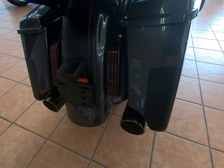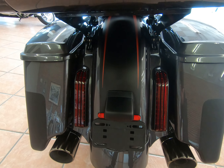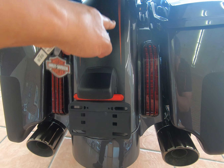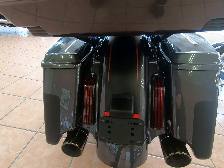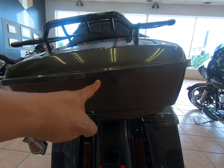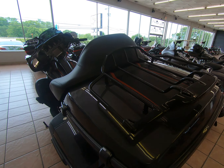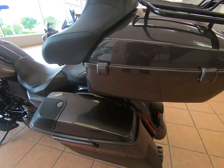Coming around, you do have your stretched saddlebags that come over the exhaust, LED lighting in the spacers in between, and that two-tone detailing all the way through the rear fender. With this aftermarket tour pack, there's no integrated lighting, but it does have a luggage rack.